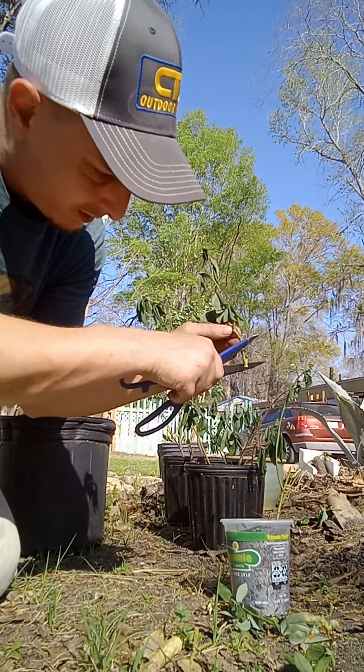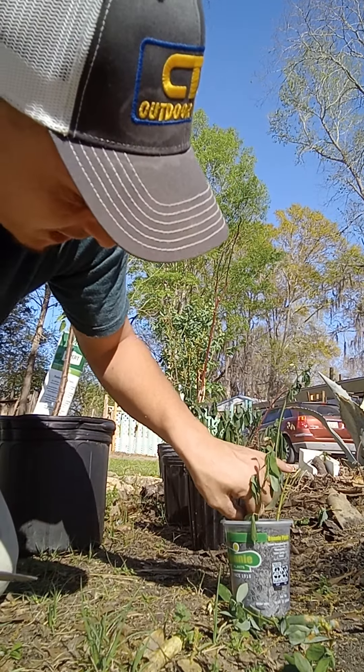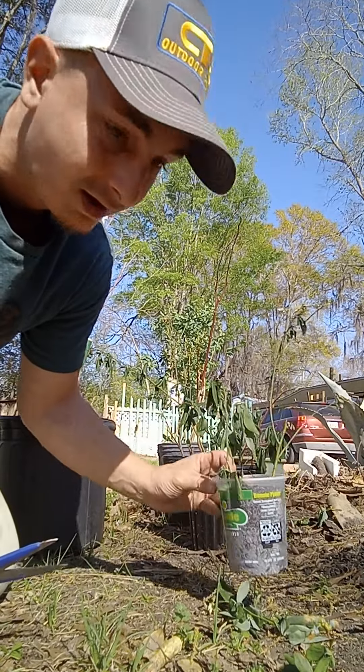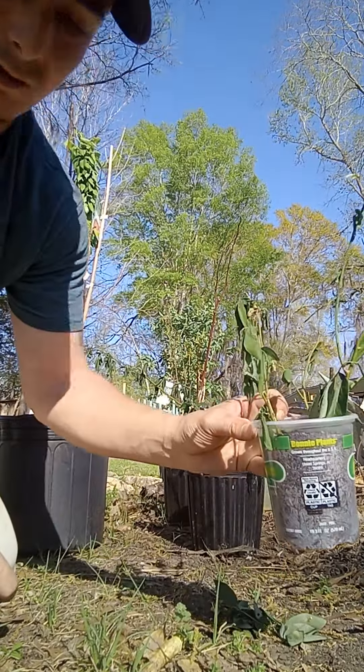Give it a little bit of shaving and we're gonna shove it in there. Things are gonna die but things are gonna come back — that's how you use your extra soil. Come in there, let them root.